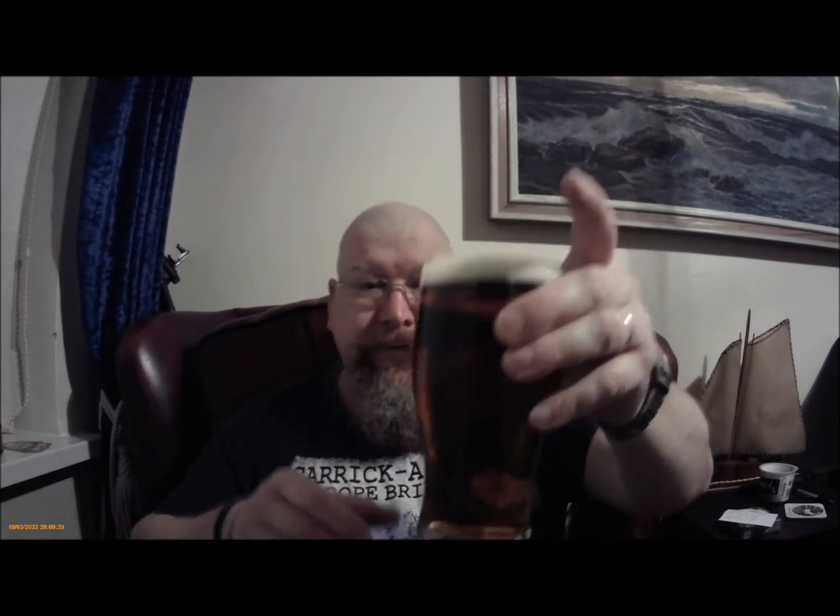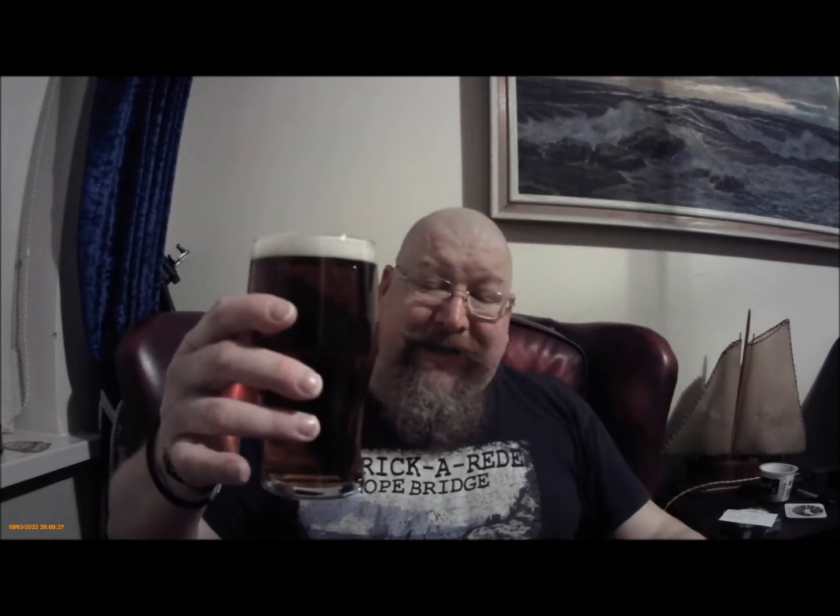Hey everybody, here we are again, and it's a Young's Harvest Bitter. Now it's not in the taste glass, but we're here to talk about it.